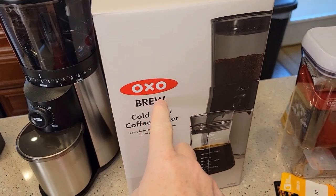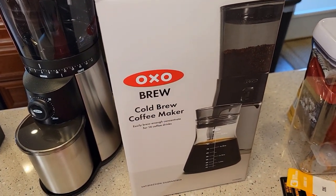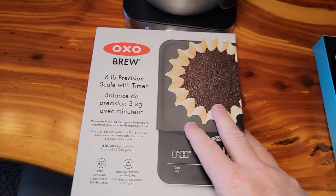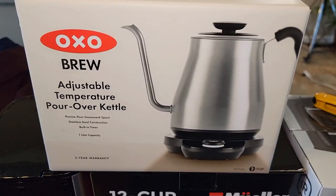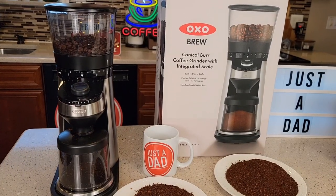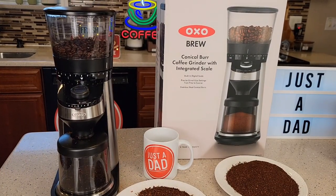Coming up will be reviews on the OXO cold brew coffee maker, their 8-cup coffee maker, their precision scale, and their adjustable kettle. There will be a link to this product in the show description — click 'see more' under the video to find it. I am an Amazon affiliate; clicking the link doesn't cost you anything extra, but I do get a commission from the sale. If you click the thumbs up, I'd appreciate it, and please subscribe. Thanks everybody for your support.